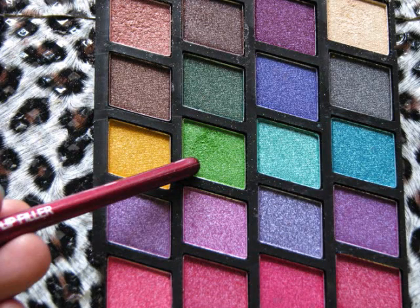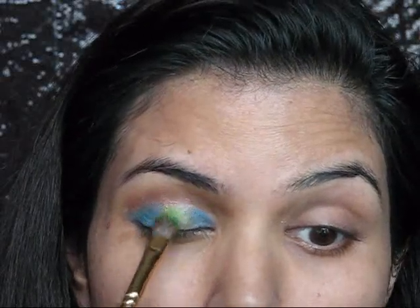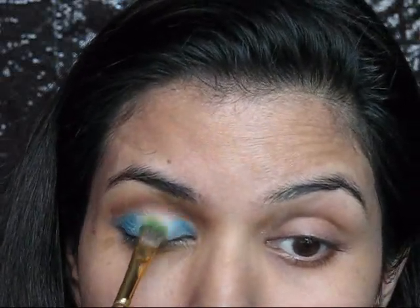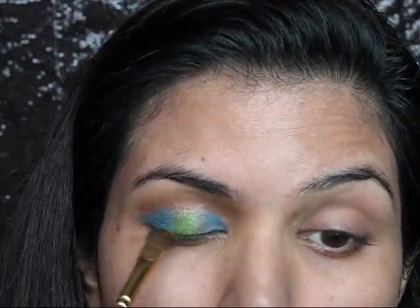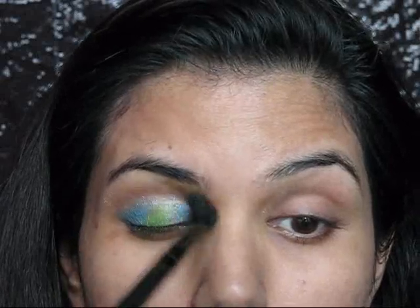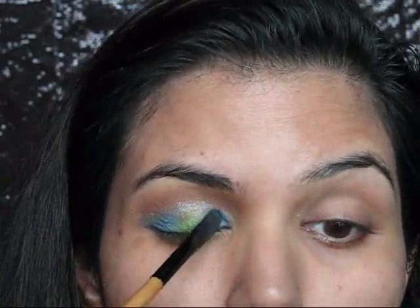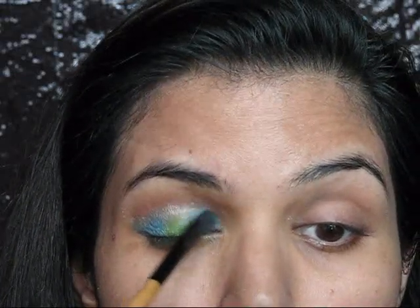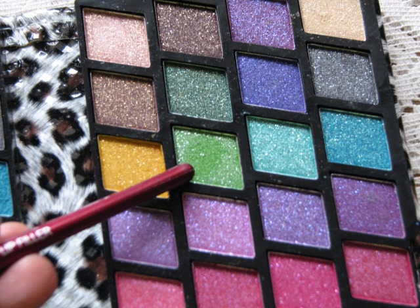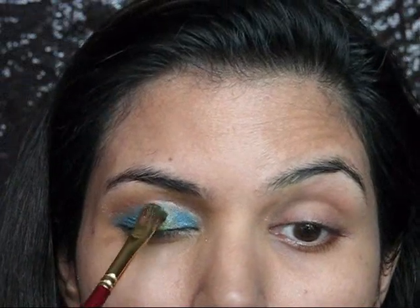Now taking this green color from the same eyeshadow palette, I'm going to apply it on the middle part of my eyelid area and blending it out nicely so that there will not be any harsh lines. The color faded a bit during blending, so I'm going to build up the green color in the middle eyelid area.